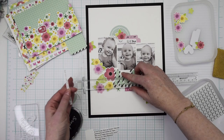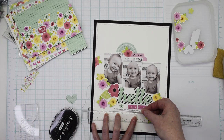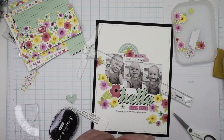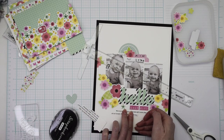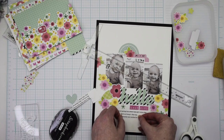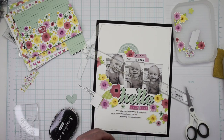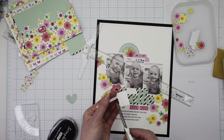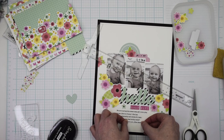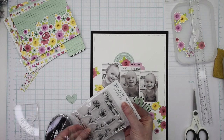I put my journaling together at home using just my regular printer and white printer paper, then cut it down with my paper trimmer. I put a double-sided eighth-of-an-inch tape on the back of each strip, leave them all connected on one of the margins, then cut them apart and adhere them to my layout when I'm ready. I keep in mind which scissors I use for this because they can get a little bit of adhesive on them, and you definitely don't want to ruin your good scissors by getting adhesive on there.